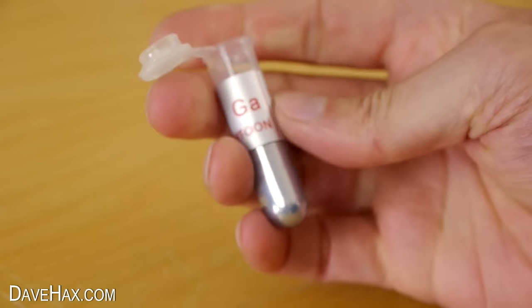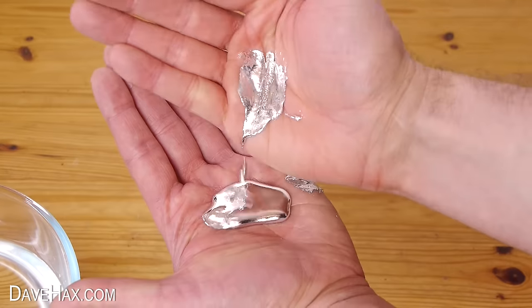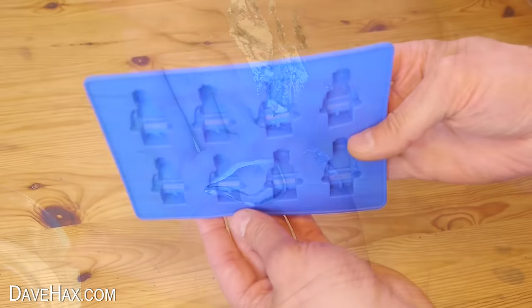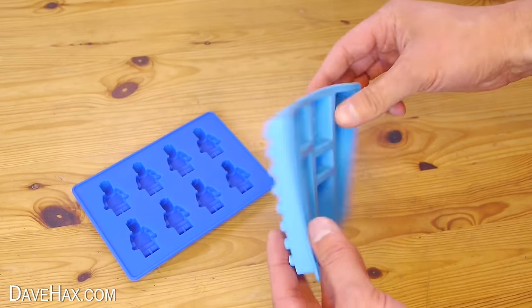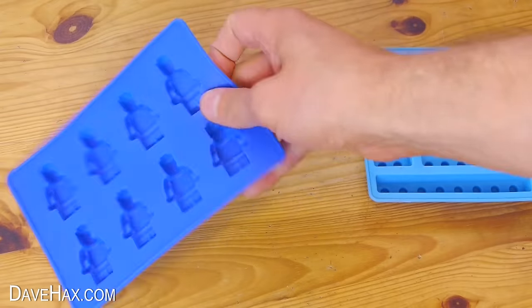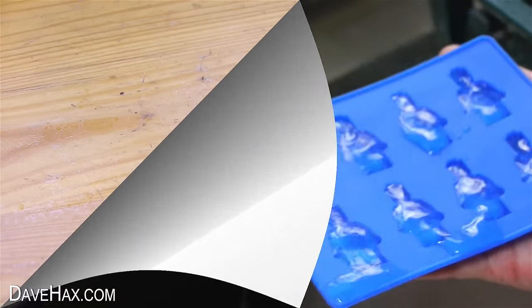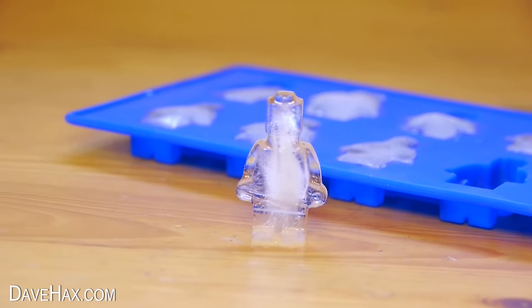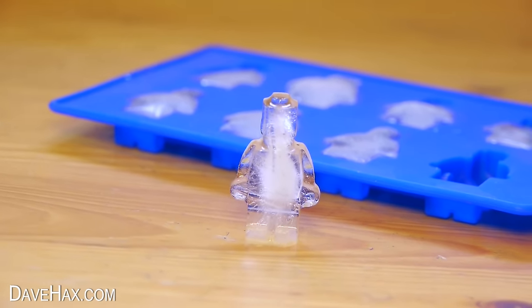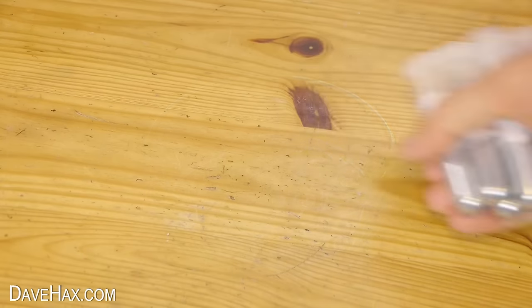Today I'm going to be using some gallium metal, which turns into a liquid at around 30 degrees C, and I'm going to be putting it into these molds to try and make something which looks like Lego. These molds are great — they're perfect for an ice cube tray or you could try using them with chocolate, and you get these really cool little figures. Great for cooling your drink, but I wanted to see how well it would work with gallium.